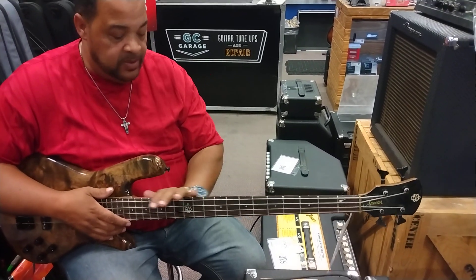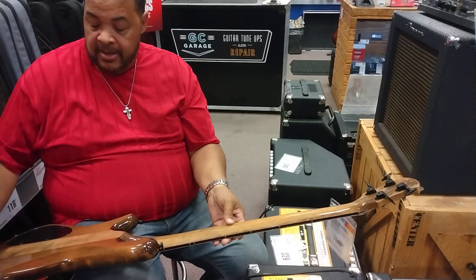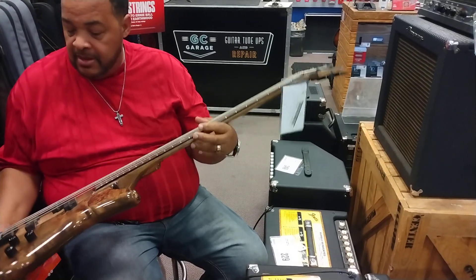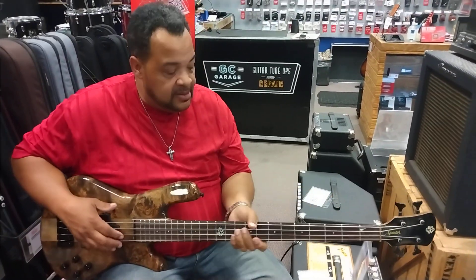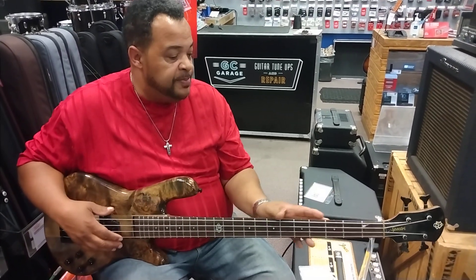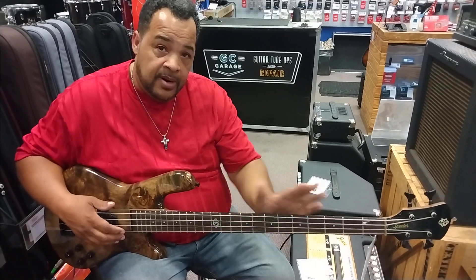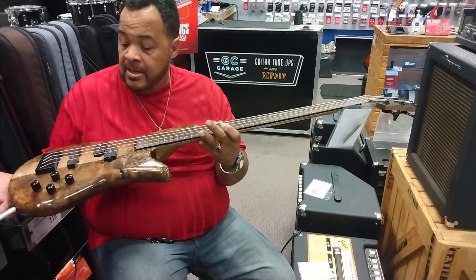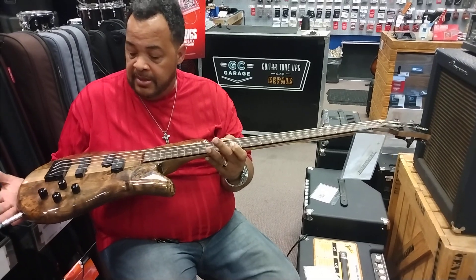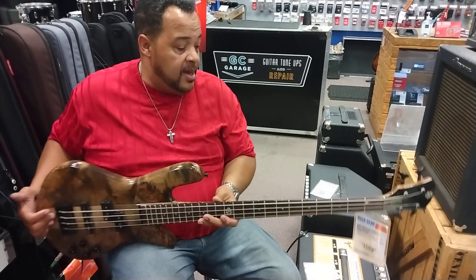I really like the smoothness of the neck. It's got a beautiful finish on it, a nice bass sound. Feels good — the neck is not too fat on this. Most of these Specters come with that rounded half-baseball back, but this one feels really good. It's light too, surprisingly, because I have my own Specter and it's a little bit heavier, but this one is not bad.